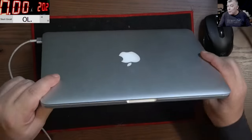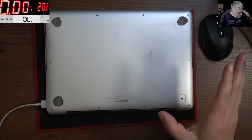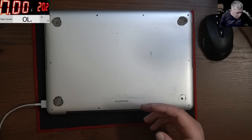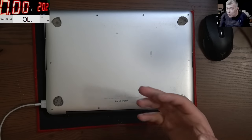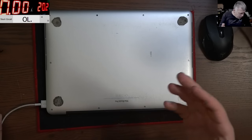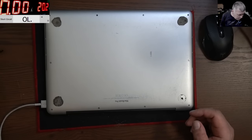MacBooks are kind of easy to fix, not because they are simple compared with others, but because we have schematics and the board view. Because of that they are kind of easy to fix. When I see a MacBook, I know whatever is there I can fix it. Let me grab a screwdriver.